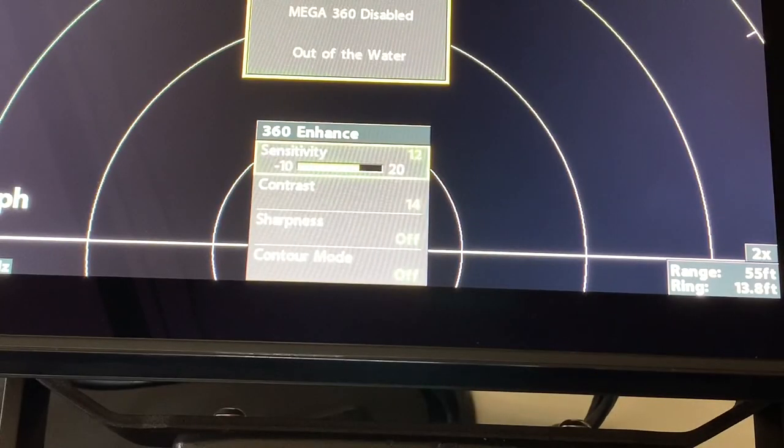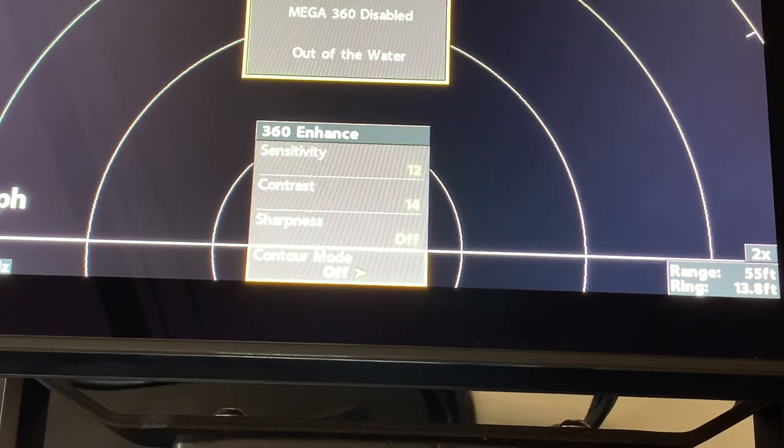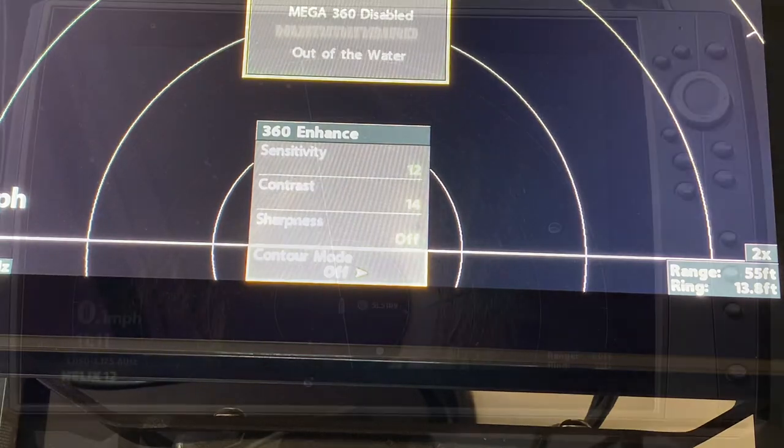When I hit 360 Enhanced, the sensitivity scale comes up and I can use the right or left cursor to adjust it. I can also go down to contrast or sharpness. My contrast is currently set at about 14, sharpness is off, and contour mode is off. Those are the enhanced settings that I use.